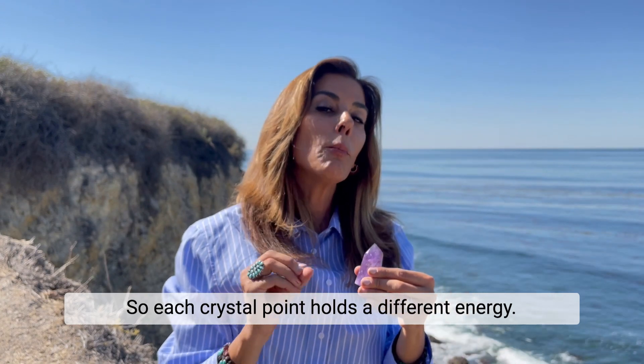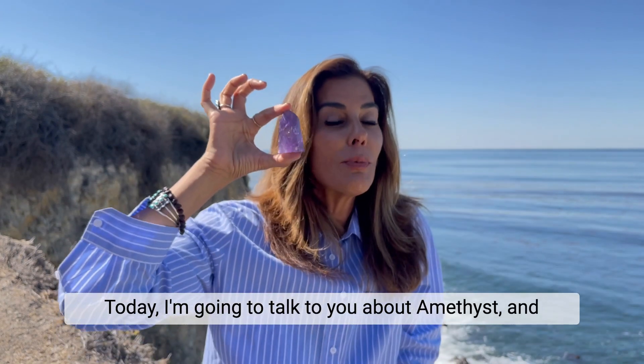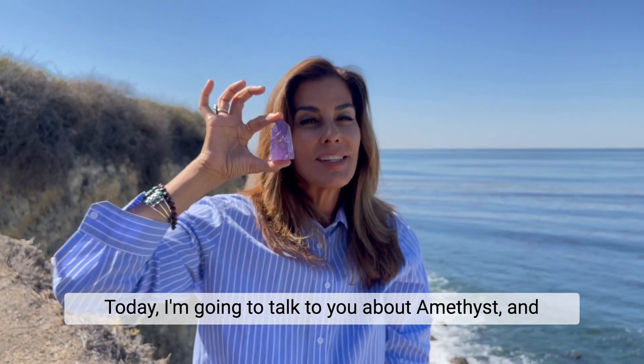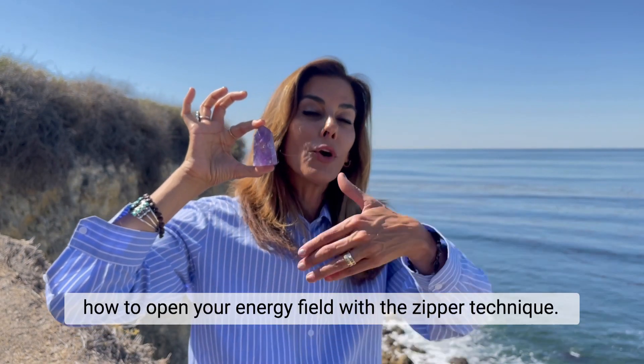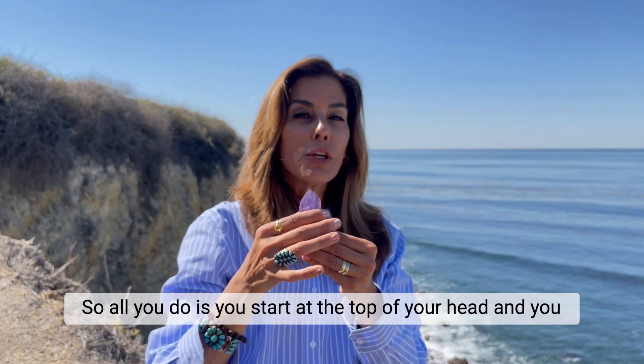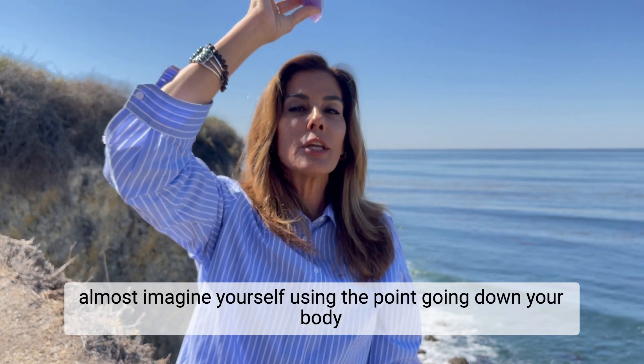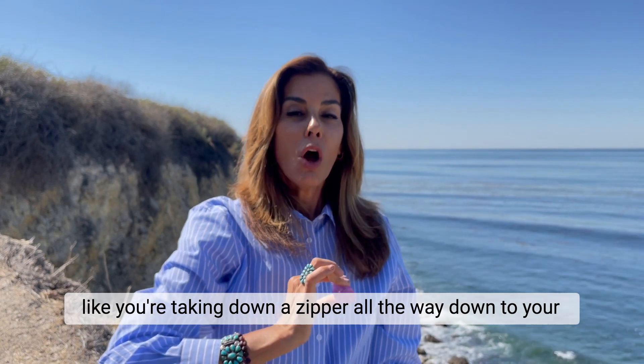Each crystal point holds a different energy. Today I'm going to talk to you about amethyst and how to open your energy field with the zipper technique. All you do is start at the top of your head and imagine using the point going down your body like you're taking down a zipper, all the way down to your feet.